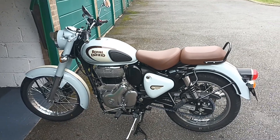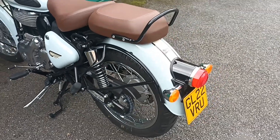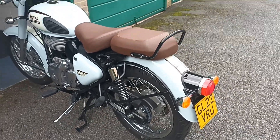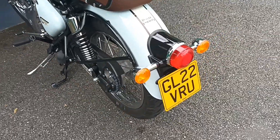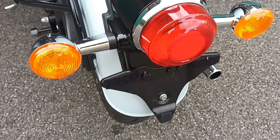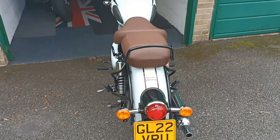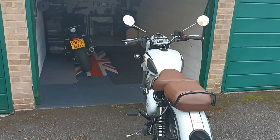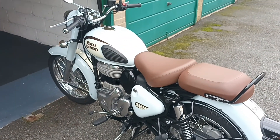Yeah, absolutely love him. Such a shame you're not allowed to have the black and silver number plates on there, because that would just finish him off. But I've got one velcroed on, so I just put the silver one on as and when I'm parked up and no one can see me. Okay guys, have a good week and I'll catch you on the next one.